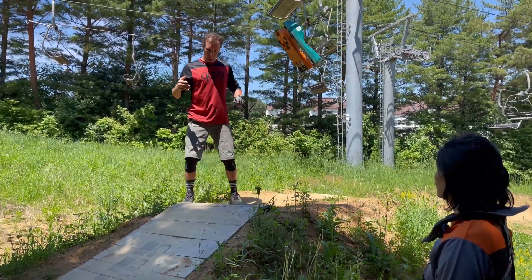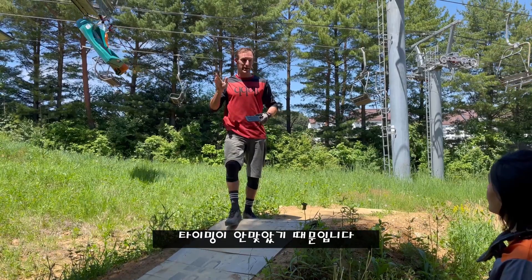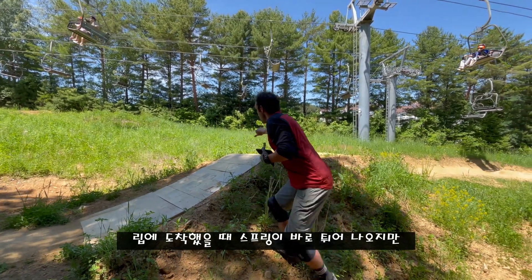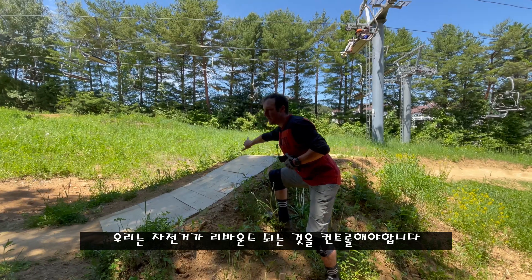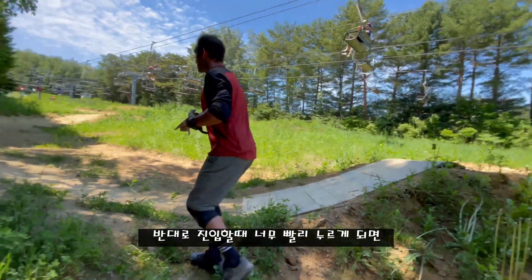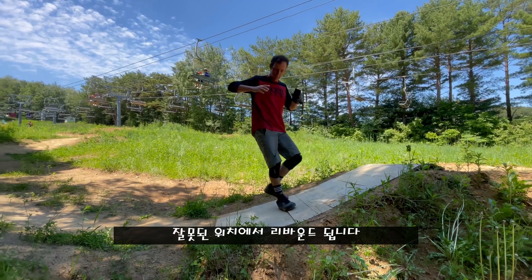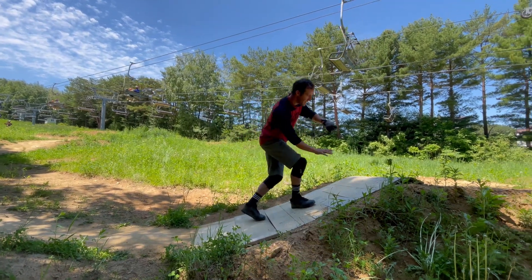Timing is important. When you see people get bucked off a jump, that's because their timing is wrong — they might come in and the bike's compressing too late, so it gets to the lip, springs, and rebounds right off the lip. We want to control how the bike rebounds off the lip. Similarly, if you come in and try to compress the suspension too early and then pull up, your suspension is going to rebound again in the wrong place. We want to make sure the bike is compressing in the right spot.